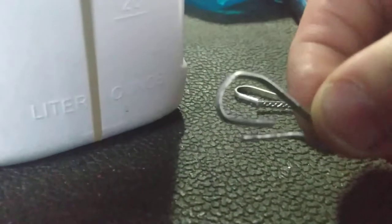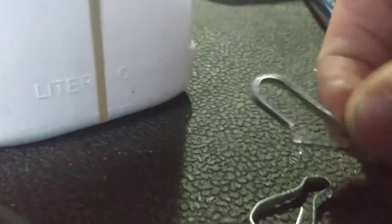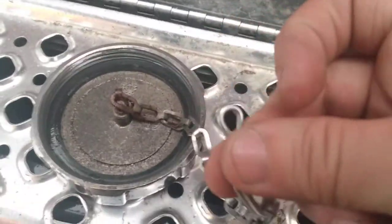They bent this — they bent it real bad, both of them, on both sides. I can't get it to bend back right. These hooks, so I took these hooks off — they go in here and it hooks on this.